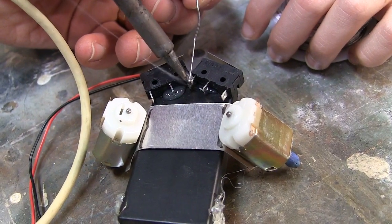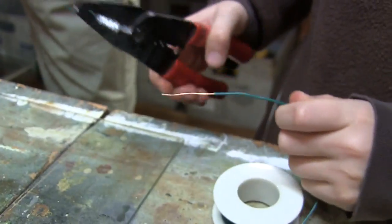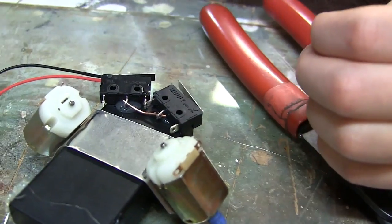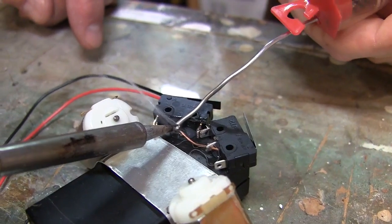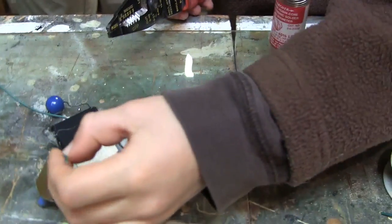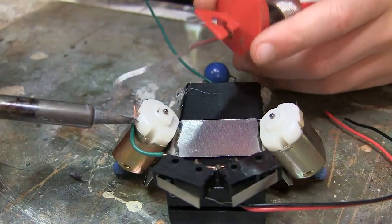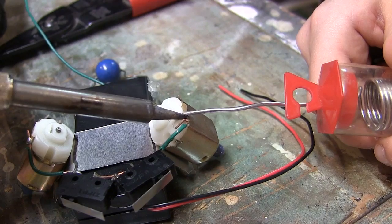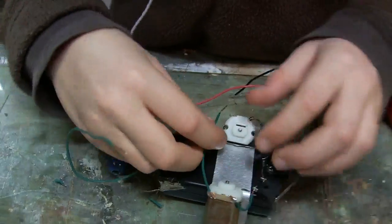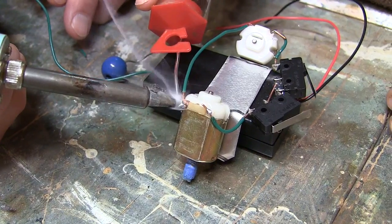Solder those normally closed contacts together and your beetle bot should look something like this. Strip a little two-inch piece of copper wire. Cut two more short pieces of wire and use them to connect the positive contact from one motor to the remaining switch contact on one side, and the negative contact from the other motor to the last switch contact on that side. Cut one more longer wire to connect the two remaining motor contacts, and make sure everything is soldered into place.